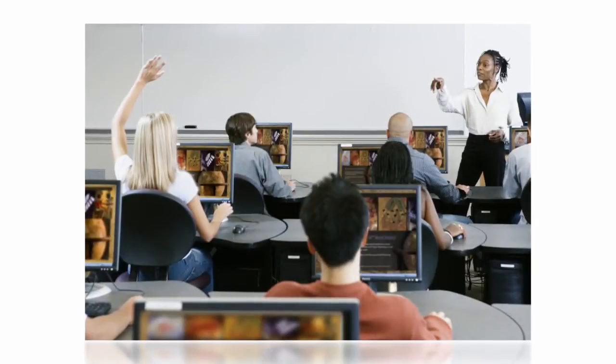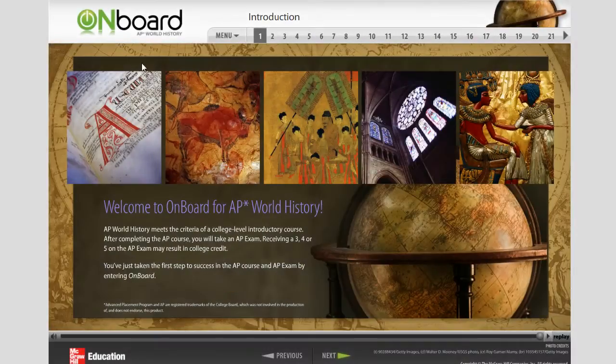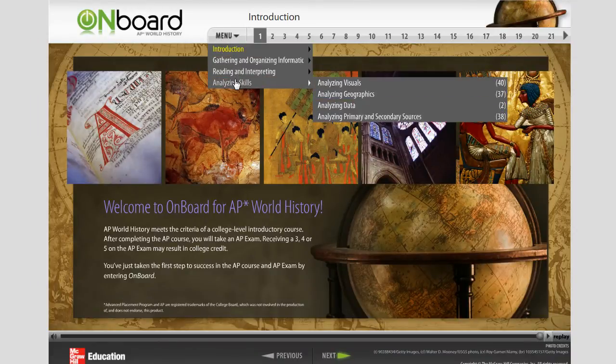Onboard can be purchased for an entire class or by individual students. It's appropriate for all students as an introduction or review of core topics, no matter what text will be used in the course.